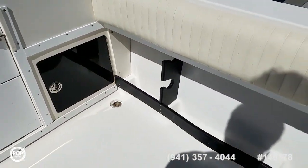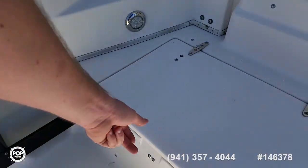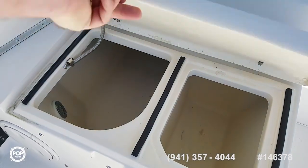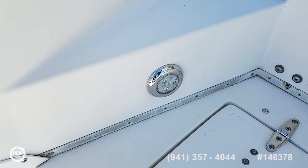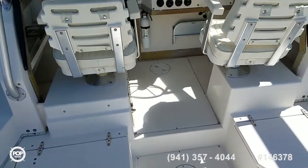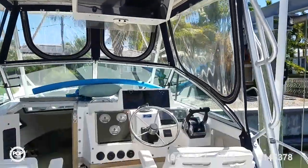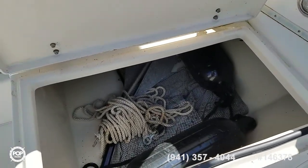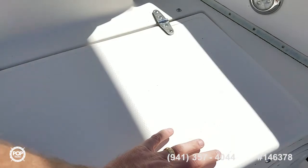All the upholstery is in really nice shape. Grab handles right where you need them. Got your live well over to port. All the lighting has been replaced with LEDs, with spreader lights at the rear. And then a fish box over on this side that doubles as storage at the moment.